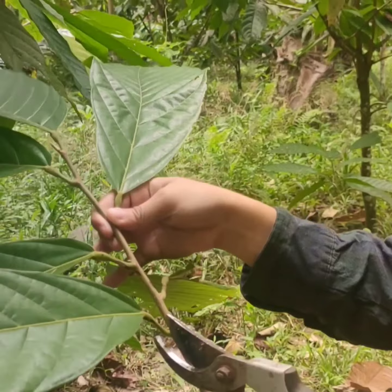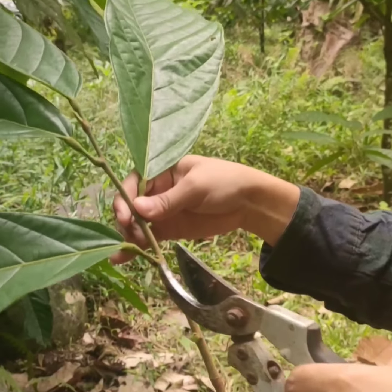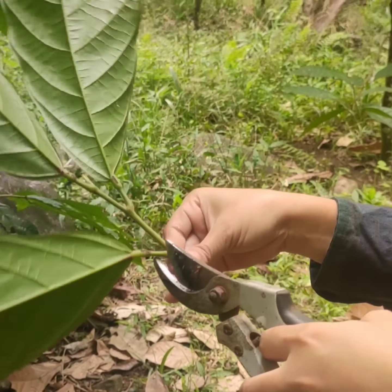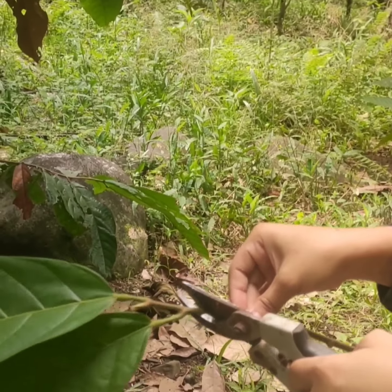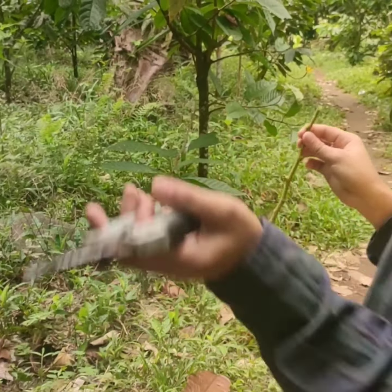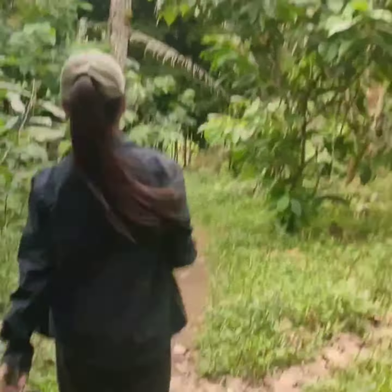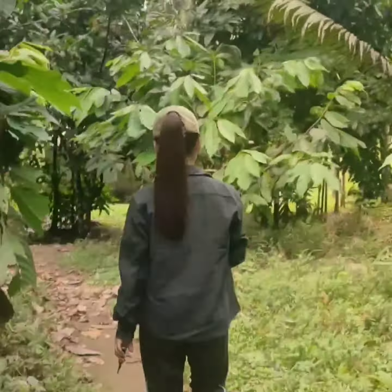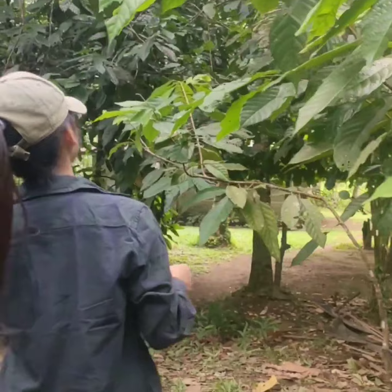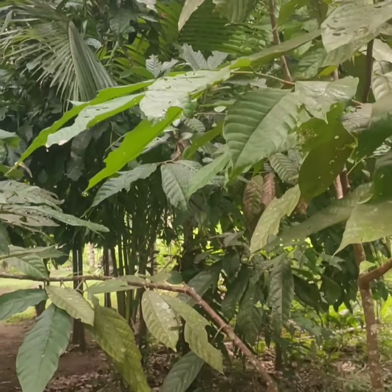Here is a sample scion. What I did is remove the leaves in order to easily put or insert it on the plant. So the next thing to do is inserting the scion. Make sure that the size of the scion and the other plant are the same.